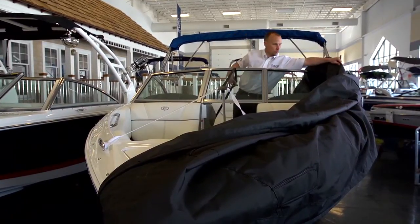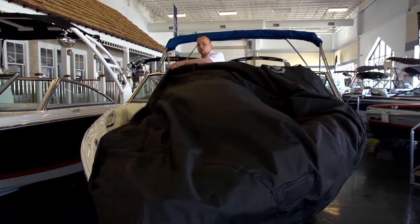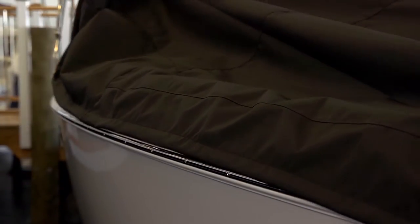Unfold the cover and be sure to position the cover over the rub rail on each side of the boat.